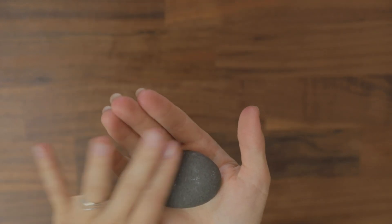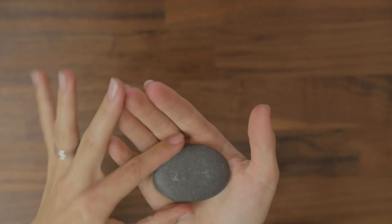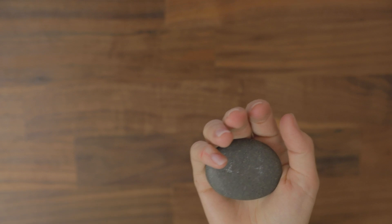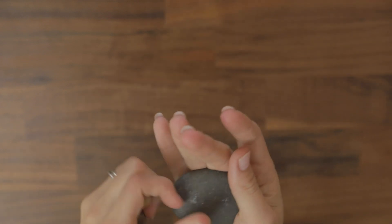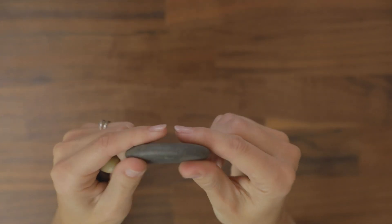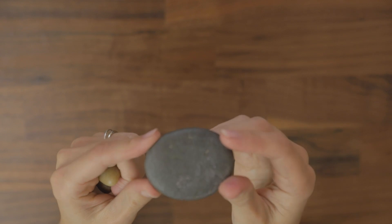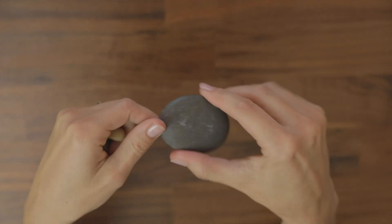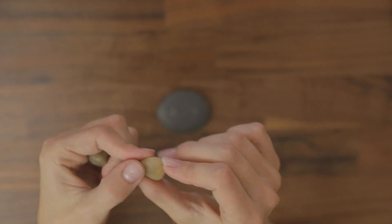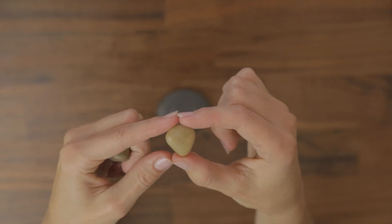I have a few rocks that I bought, but you can actually just find rocks from outside. If you do that, just make sure you scrub them really, really well and dry them really well so that they look a little bit more like this — this rock is so smooth and perfect. I really like that one. You can make a pet rock of any size, and I thought this one looked like a little alien head.